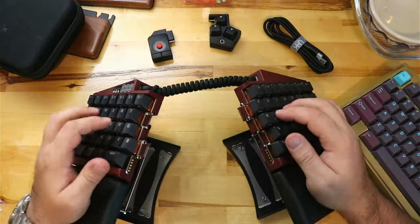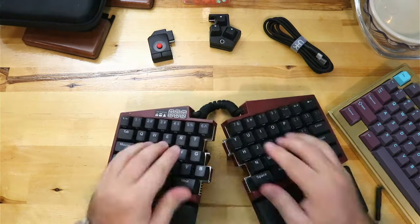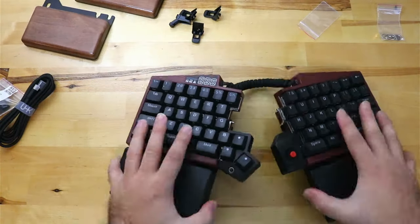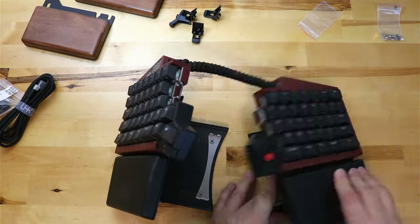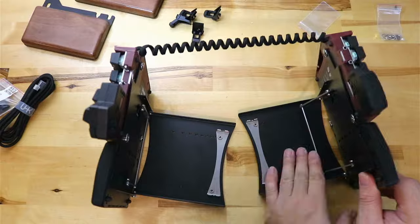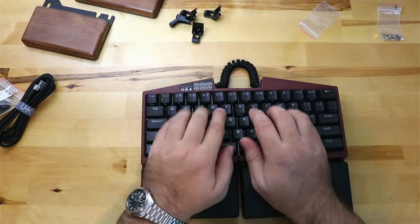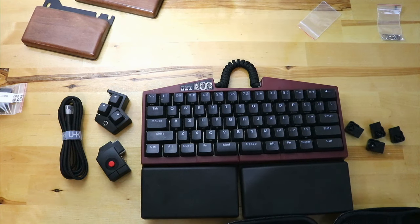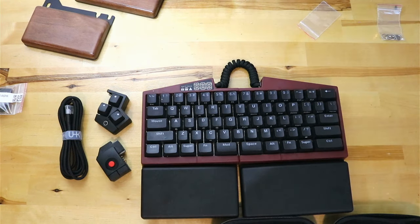When I set the guides any higher there was an issue with trying to collapse them all the way, and honestly any higher would have been pretty obnoxious. One thing I thought was cool was that with this riser system, although it sits a little higher off the desk, you're able to close the keyboard all the way without taking off the riser. With the original plastic feet, you had to remove them or install them on all four corners to get the keyboard to fit together.